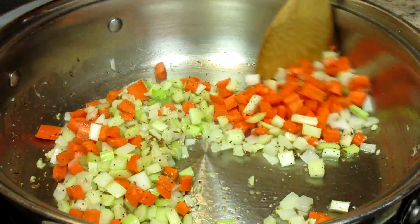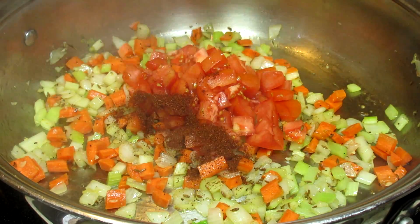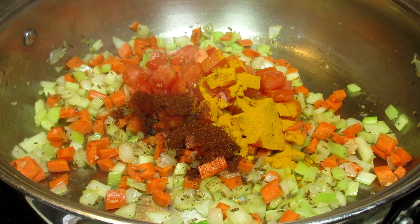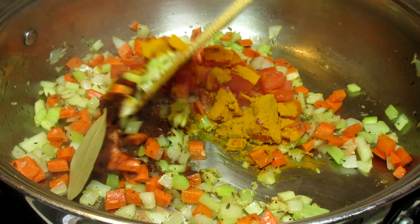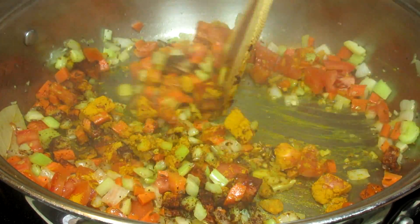In goes some diced tomatoes and I'm adding in the spices at this time. I'm adding in some chili powder, turmeric and a bay leaf. Stirring and cooking for another 30 seconds just to get everything mixed and the spices heated through.